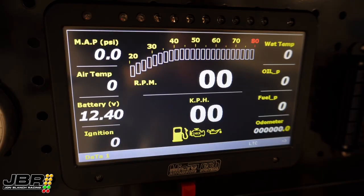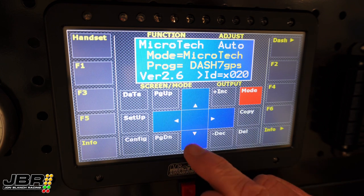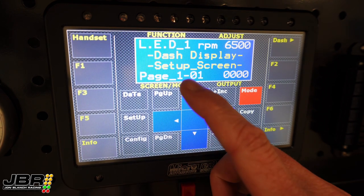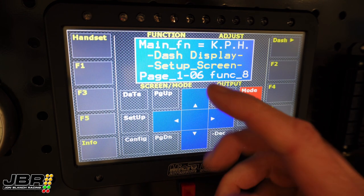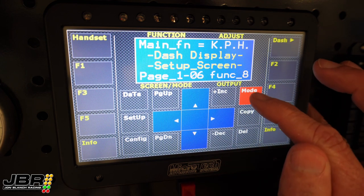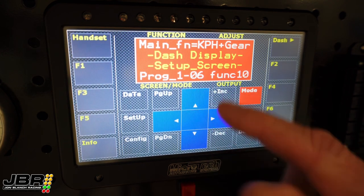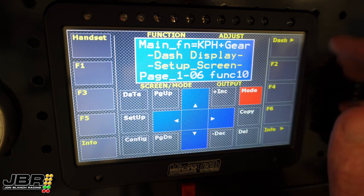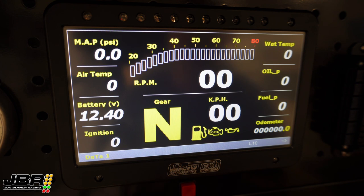The first thing we need to do once we're into the programming side of things is select gear display so it displays on the screen. To do that, we get into handset mode — touch the top left hand corner, go down to page 1, then scroll over to position 6. Main function equals kilometres per hour. We want to change that so it says kilometres an hour plus gear, which is function 10. Then if we go back to the dash, it will bring up the gear position in the main part of the screen.